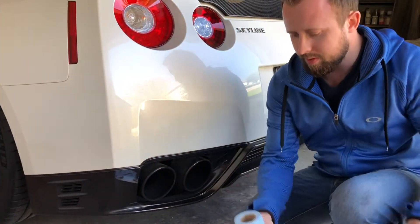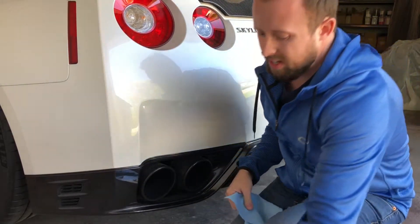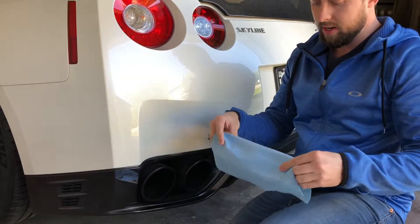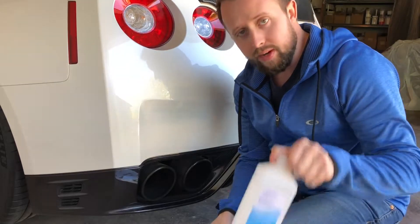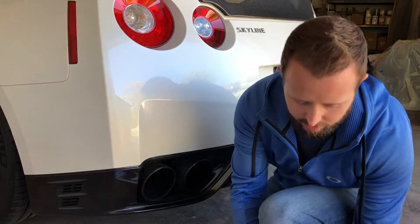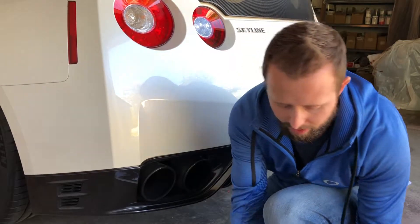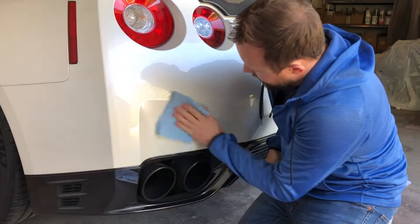Alright, so the first thing you're going to do is clean off the back of the bumper. You're going to need to get off any wax, any dirt or debris or anything that's left on it. Just use either a microfiber or a really soft towel, and I recommend using some rubbing alcohol. This is going to make sure that you have a really clean surface with no wax or anything so the vinyl will stick on there and it'll last a long time.